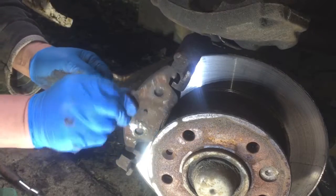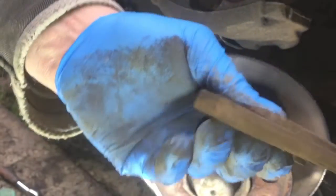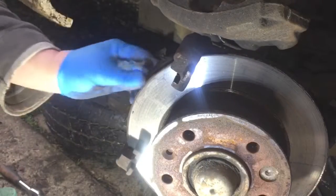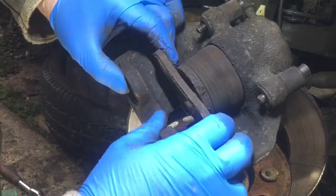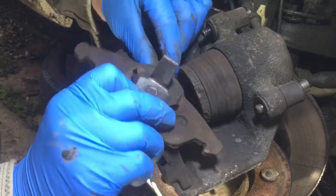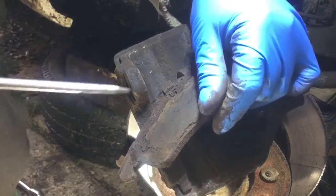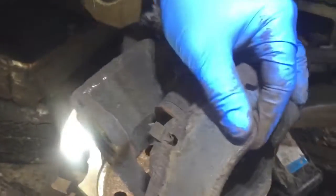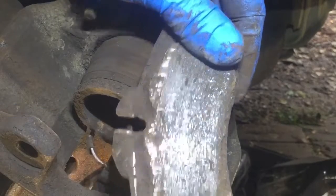So that's off. I'll clean that up. Get that one pad out. There wasn't much meat left on them, but the wear light wasn't coming on. Compared to the new one, yeah, they need changing. I don't know why the wear light didn't come on unless the other one isn't worn so much. The other pad just comes out there — it's got little spring-loaded bits. And we have the wear indicator here — that has to be pulled off. It just slides out of there like that. Yeah, that one was poor as well, so we can get the new ones in.